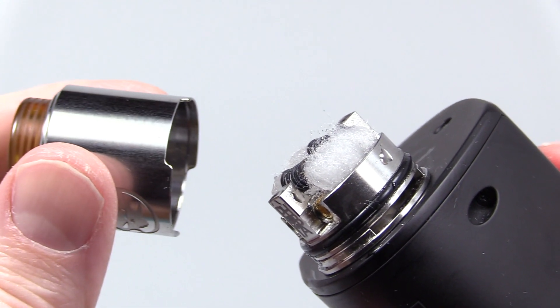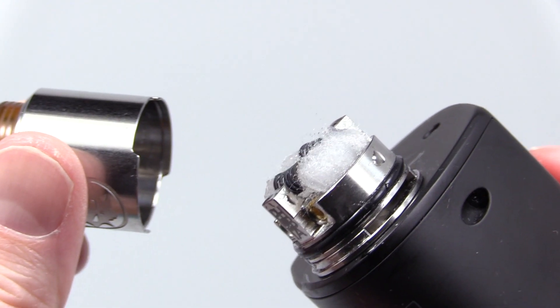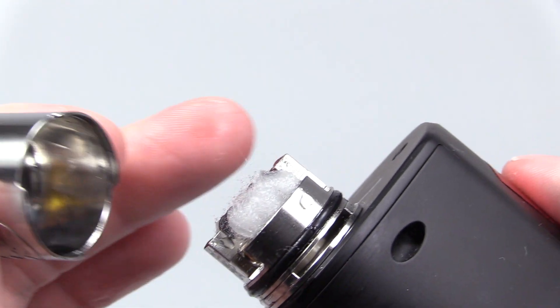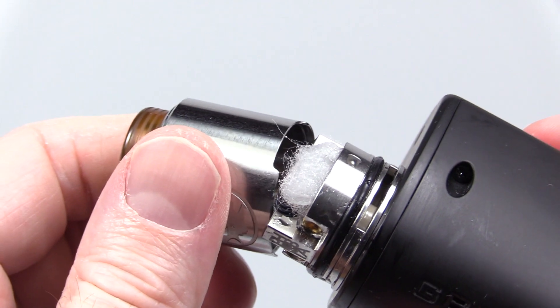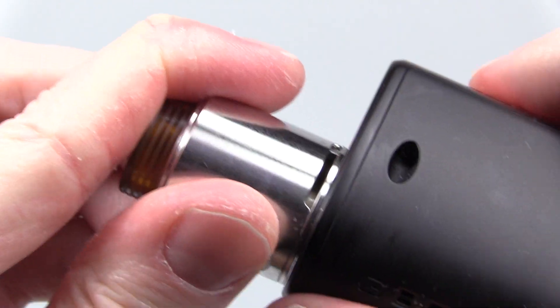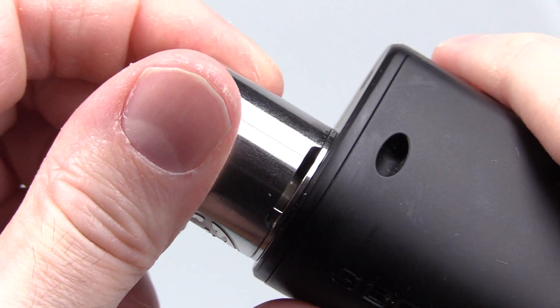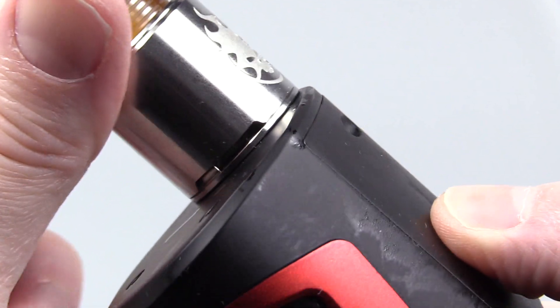Another thing I want to point out before I pop the barrel on and show you how to adjust the airflow: what I like about this, the way it's designed — since you have the airflow at the bottom perpendicular with the airflow on the posts on the sides, when you go to tilt it to put your barrel on there, it ain't going to leak out the sides. No leaking. To adjust the airflow, all you do is turn this barrel, and whatever you adjust on one side is going to be the same as on the other side.